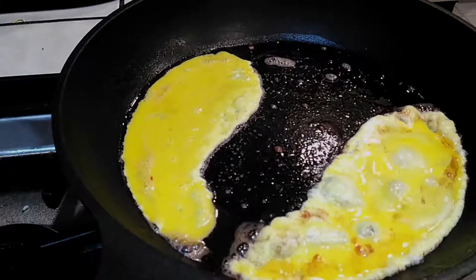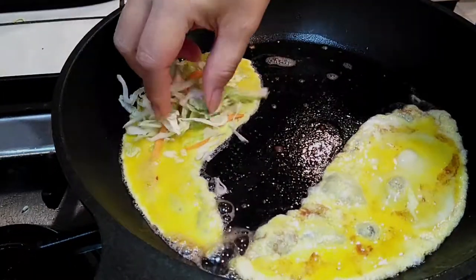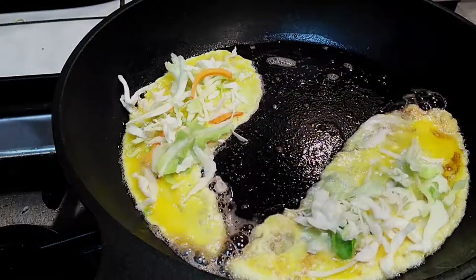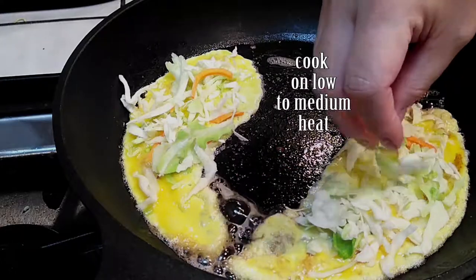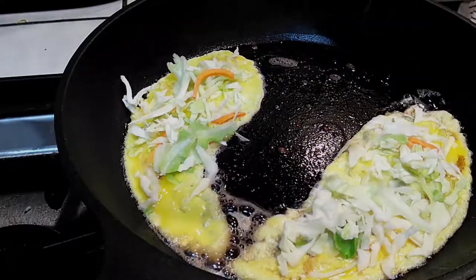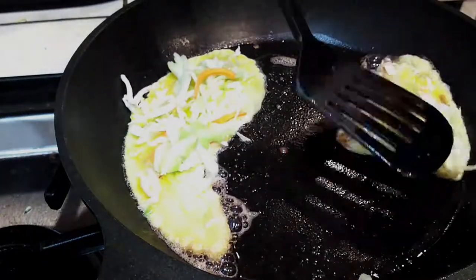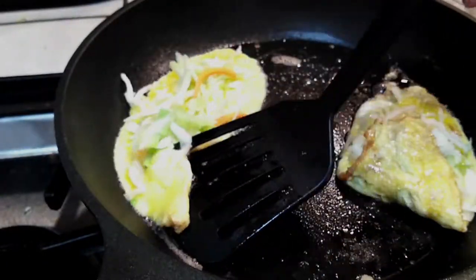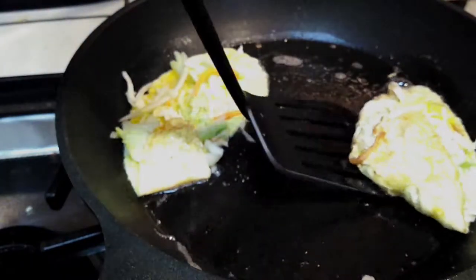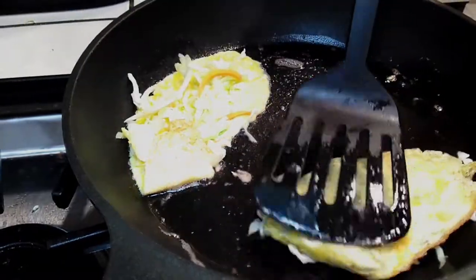We're going to add a handful of coleslaw on top now. Because we want our cabbage to become more translucent and a little bit softer, we want to cook this on low to medium heat. You're going to have to watch this part because you don't want to burn your eggs, but you have your butter there so you should be okay. The bottom part is already cooked, so I'm going to go ahead and close that up. I did not do a good job on the second one — I can flip this easily now because I've done a better job on that side.